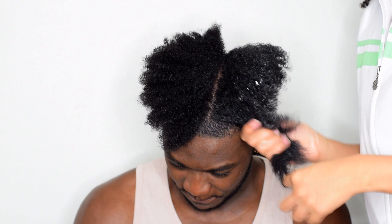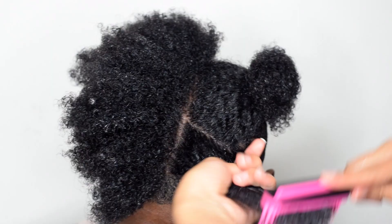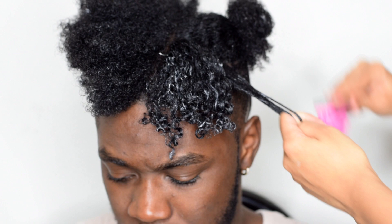After we apply the leave-in, we're going to apply the eco styler gel and then go through with the brush. As you can see, the brush makes your curls form so nicely and makes them really defined. If you want to purchase the brush, it will also be linked in the description box below. The company is actually having a sale on the brushes and also offering free worldwide shipping, so if you want it, get it now.